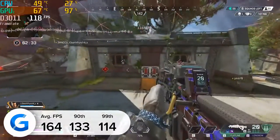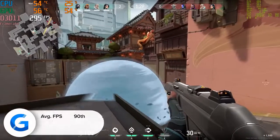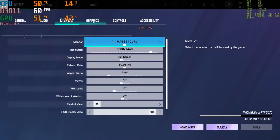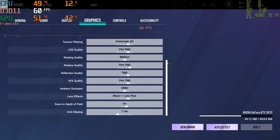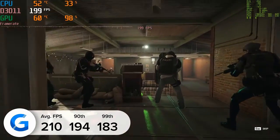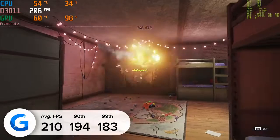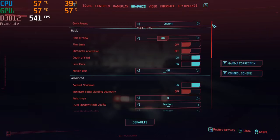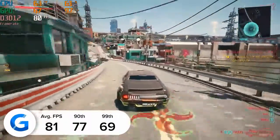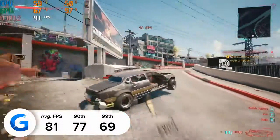If frame rate is something you're after, the next game is Valorant — and here we managed to achieve 315 frames per second on average, which is bonkers. Moving on to Rainbow Six Siege: this title once again provided great results and had an inbuilt benchmarking mode — 210 frames per second on average, with 90th and 99th percentile results in the region of 194 and 183. But what about Cyberpunk 2077, arguably the most difficult game to run on the market right now? We got 81 frames per second on average, with 77 and 69 for the 90th and 99th percentile results.